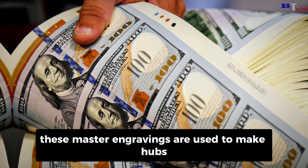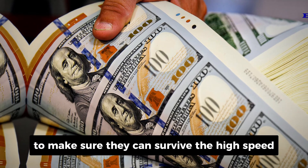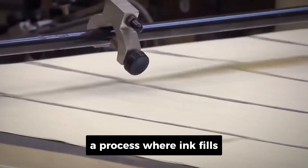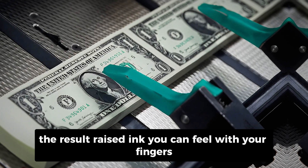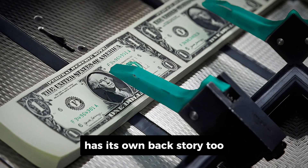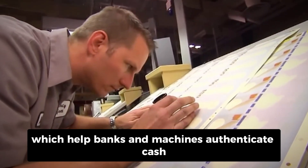These master engravings are used to make hubs, which in turn create the printing plates that will actually transfer ink to paper. Those plates go through a series of treatments, including polishing and hardening, to make sure they can survive the high-speed, high-pressure printing process. The BEP uses something called intaglio printing — a process where ink fills the engraved lines on the plate and then immense pressure forces that ink into the paper. The result? Raised ink you can feel with your fingers. That tactile texture is one of the best ways to tell if a bill is legit. The green ink used on U.S. currency has its own backstory — it's made with secret formulas to resist fading and wear, and some of it even contains magnetic properties, which help banks and machines authenticate cash automatically.